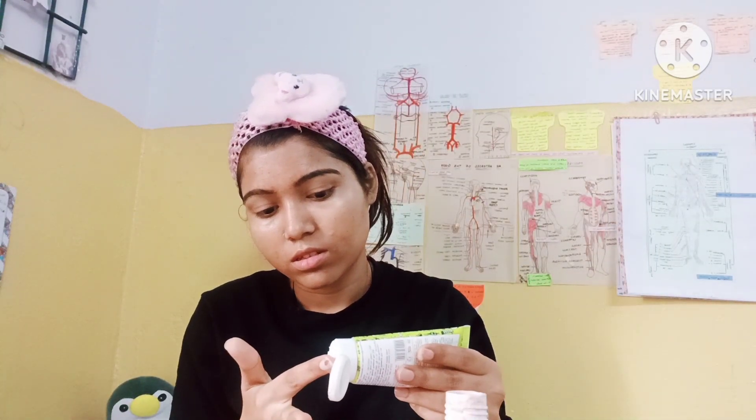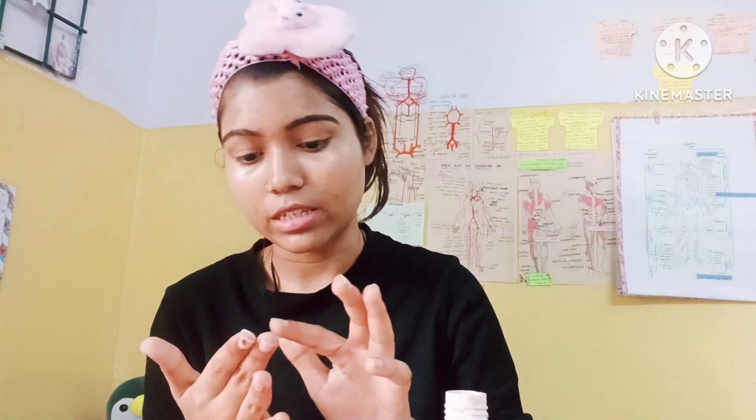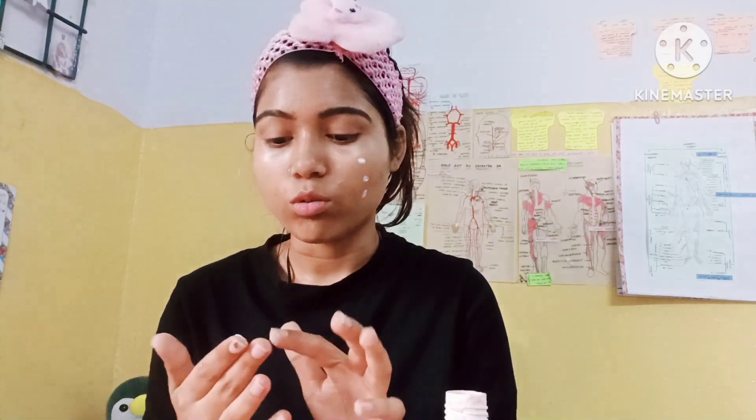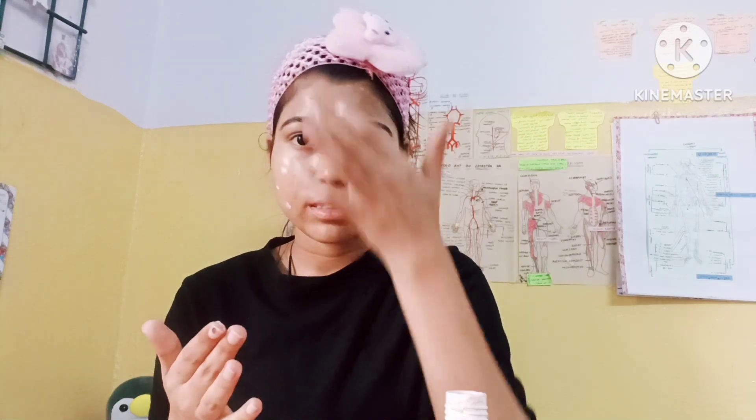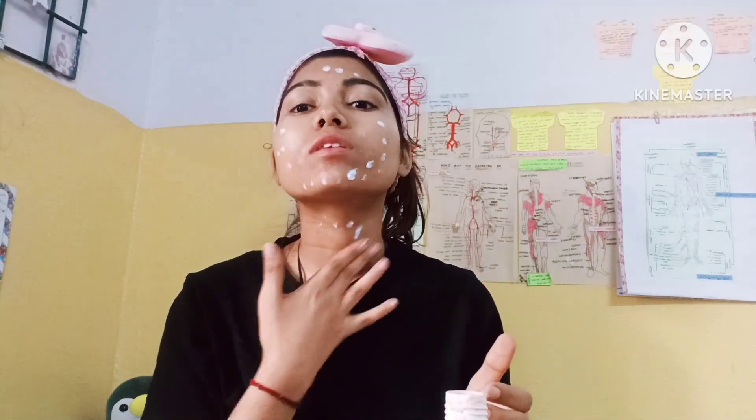Next step is sunscreen. Use two fingers worth of sunscreen. If you are on a budget and staying in a hostel, use whatever is budget friendly. Apply it according to your face and use a bit more. Also put sunscreen on the neck.